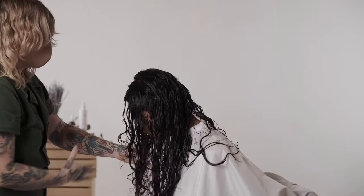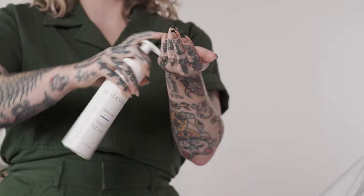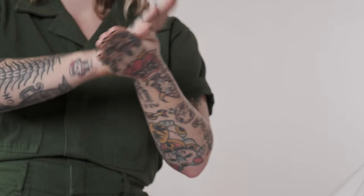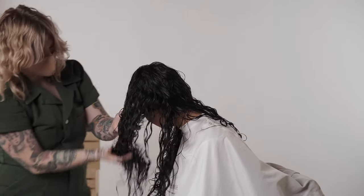I have the guest flip forward or to the side depending on their desired style. I'm using about three to four pumps of iCreate Hold. Awaken it in your hands, then slather the product into the hair from mid to ends. Notice how much water is still in the hair.